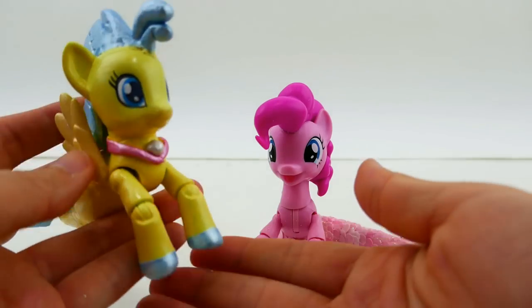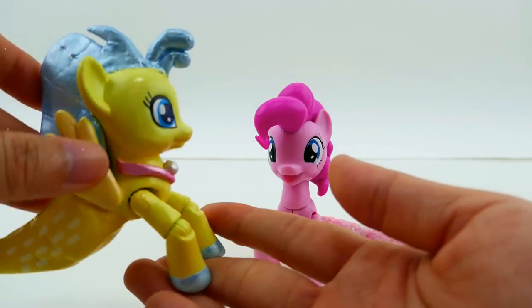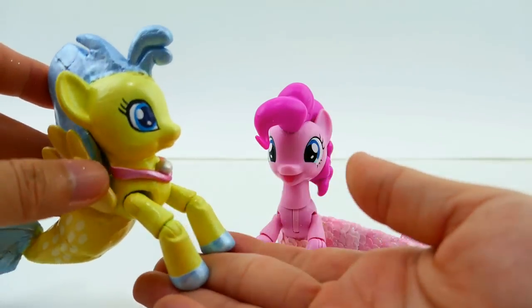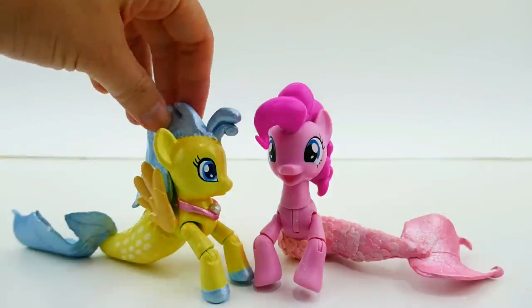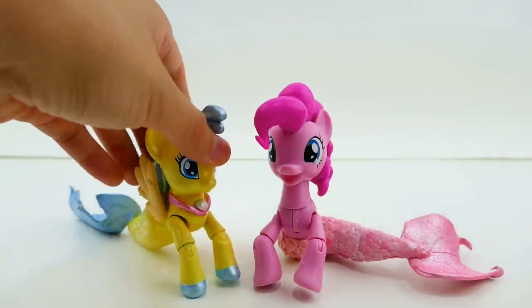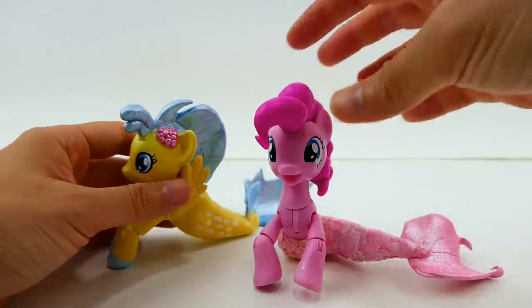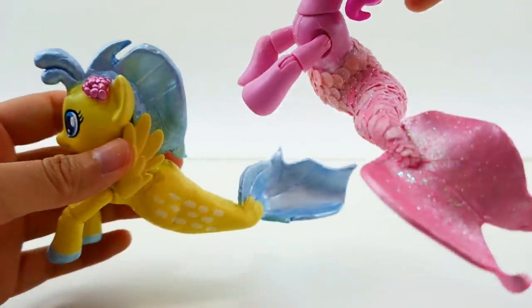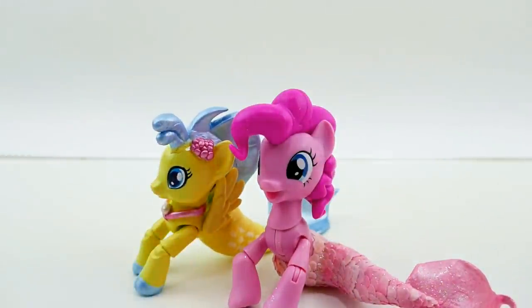Of course we also have our Princess Sky Star — this is the first sea pony I made using a regular pony that didn't have the movable head, so she's a little more restricted in how she can be posed. She also doesn't have the scales. Now that I see these other two ponies with the scales I almost want to go back and add scales to her too! Let me know down below in the comment section what you think of my sea ponies and these scales. If you guys like this video make sure to subscribe — I'll see you guys next time, bye!